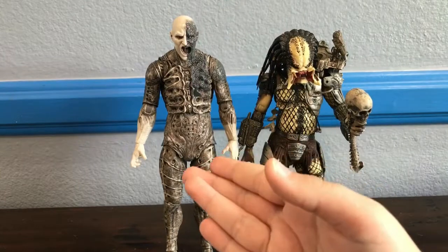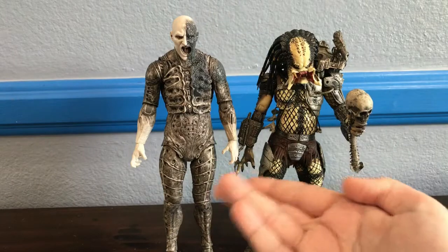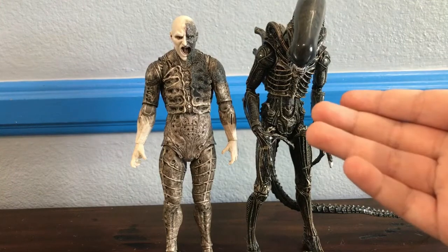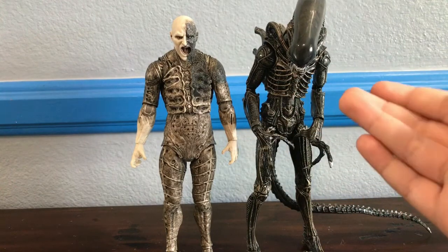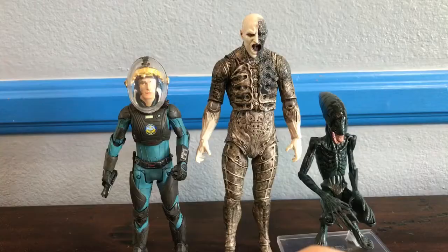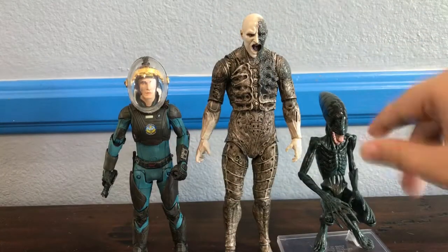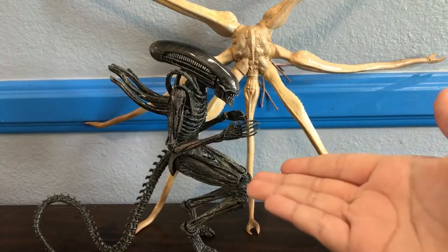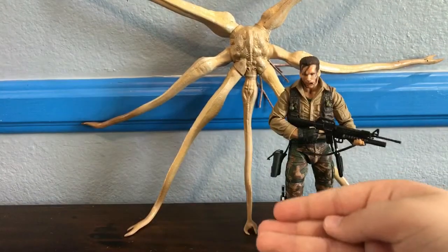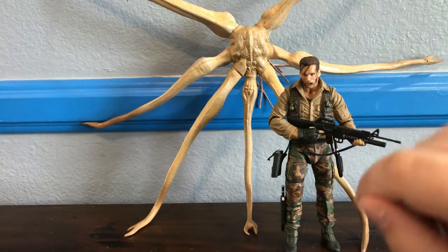Here I have the engineer next to the Predator from the 30th Anniversary Fire and Stone, and here he is next to the xenomorph from the Hadley's Hope two-pack. You can see the engineer is a little bit smaller than the xenomorph but still stands about the same height. Here he is next to the neomorph, and lastly for the engineer, here he is next to the deacon and David — reviews for those two coming soon. For the trilobite, here he is next to the Covenant xeno, next to Fifield and Shaw, and next to Dutch, since Shaw was a smaller human, just to give some scale with a more average-sized human figure.